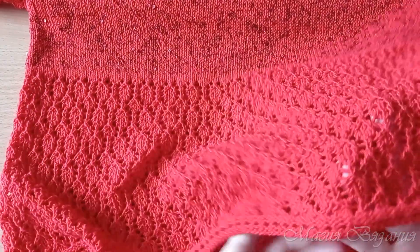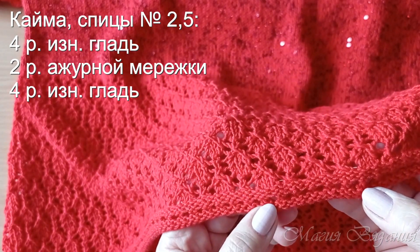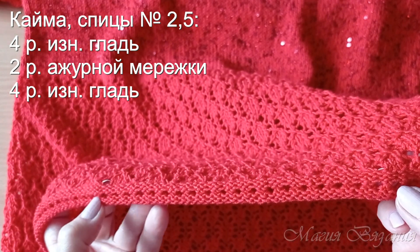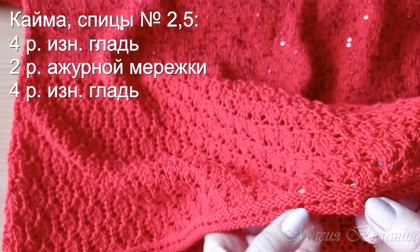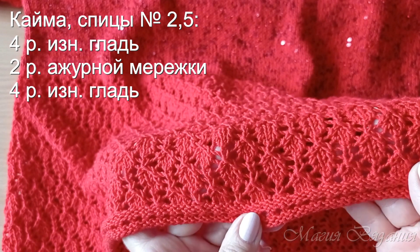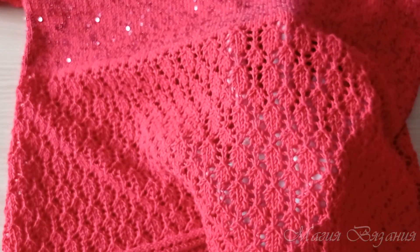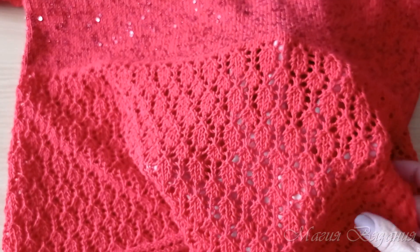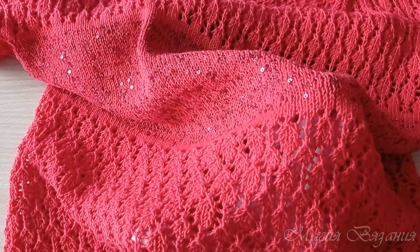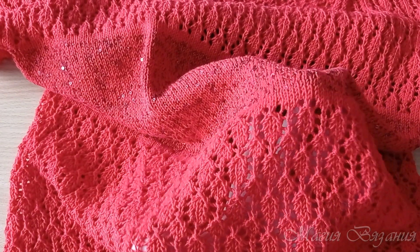Связала кайму: 4 ряда изнаночной глади, затем ажурная мережка — 1 ряд: накид, 2 вместе лицевой, чередуя; следующий ряд — лицевые петли. Итого 2 ряда ажурной мережки, и затем снова 4 ряда изнаночной глади. Затем поменяла спицы на 3,5 и провязала полных 7 раппортов высоты узора с ромбами, плюс еще один ряд этого узора, чтобы ромбы завершенные были.